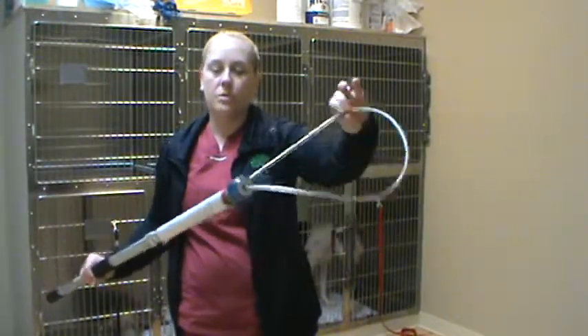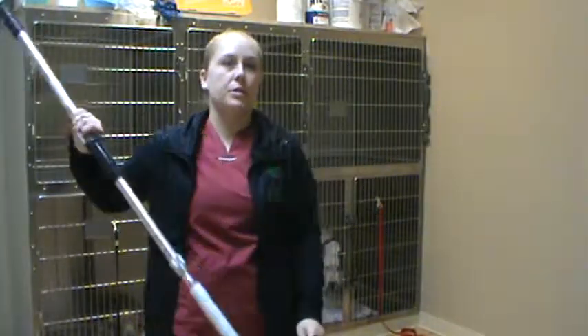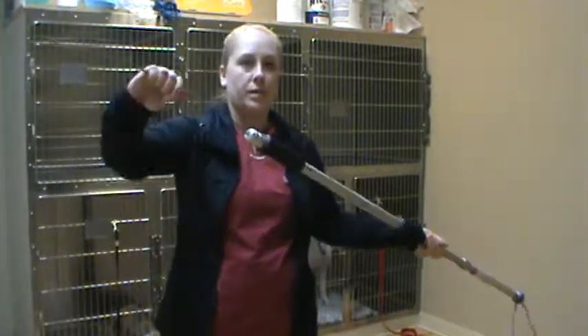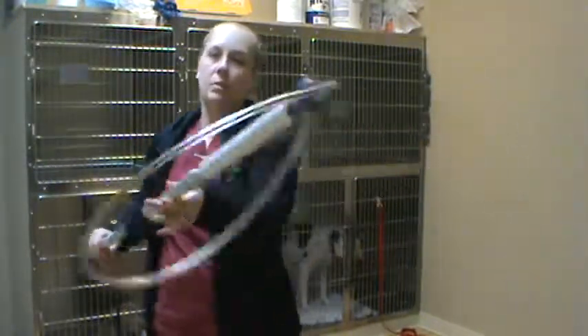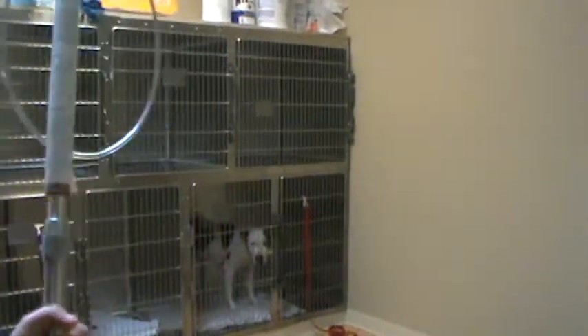So we have our restraint pole here with a big enough loop for Odie, which is our patient back over here. Just going to be sure that it's working. So we have our loop — when we pull here, the loop gets small, and then we have our emergency release and the loop is bigger again. So we're going to go ahead and zoom in on taking Odie out of the kennel.